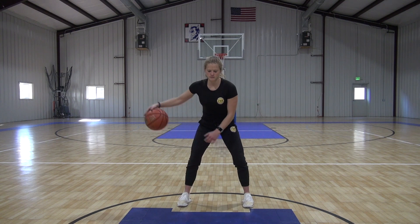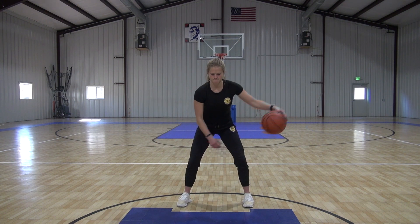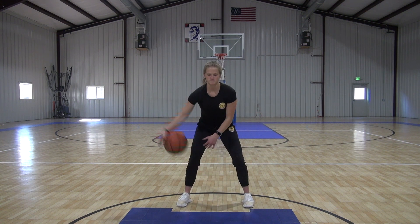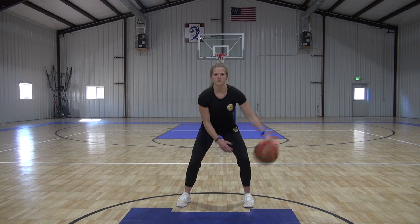Now we're ramping it up, going a little faster. Sit a little lower with it. Back and forth. Pretty wide with it. Good, five more seconds here.